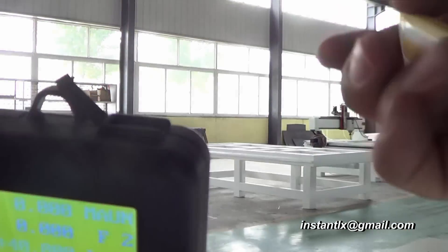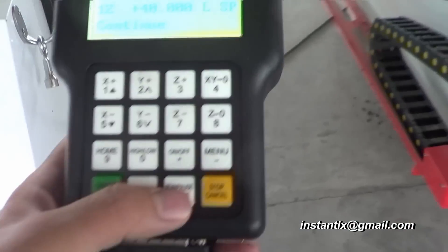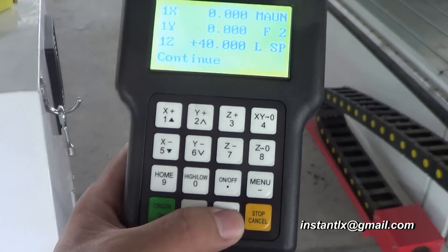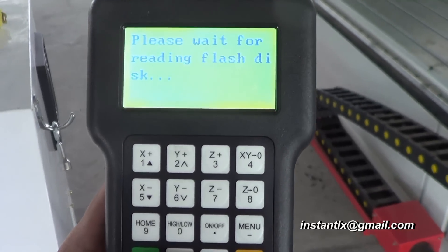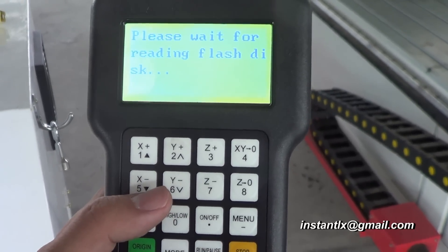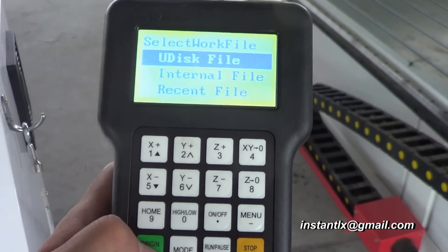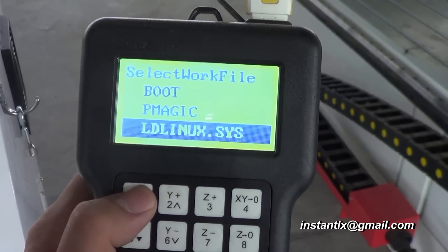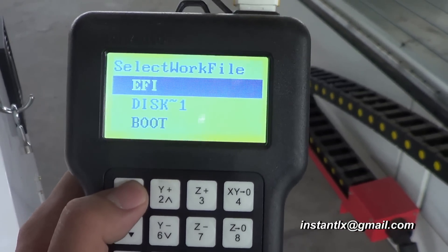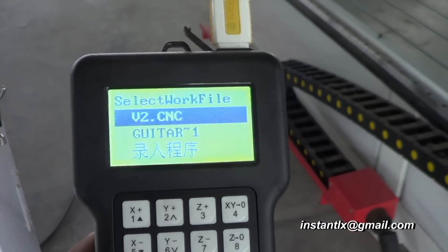I open this and then insert my USB disk. I press RUN, wait a moment, choose the USB disc file, and then select the program I just made.